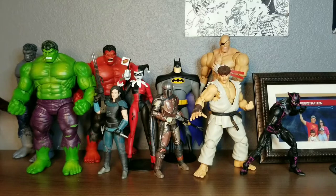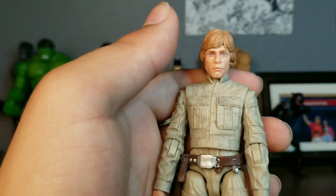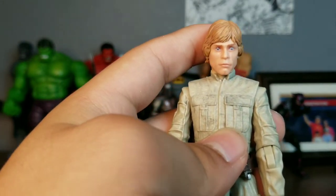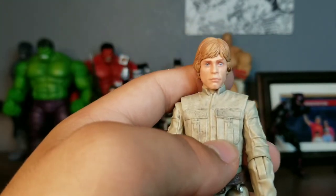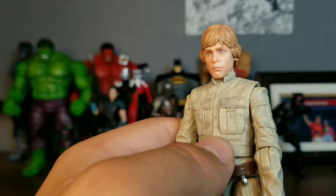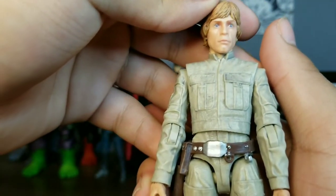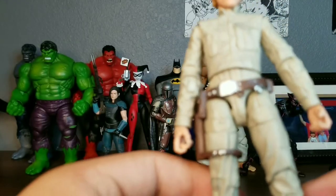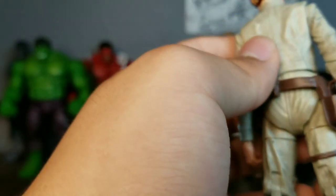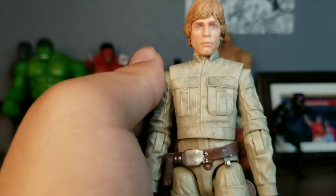My second favorite figure is Bespin Luke. His articulation is really nice. I think he only has one problem, and that problem is the face. The faces with Luke are never quite right in the Black Series — there's always one thing off. He kind of looks like one of the apes from the original Planet of the Apes movie, to be honest. Those eyes look really weird. But the bottom half of the face looks like Luke. Other than that, the sculpting and painting on this figure is really well done — the dry brushing especially. He has a holster for his DL-44. I'm going to give it an 8.5 out of 10.